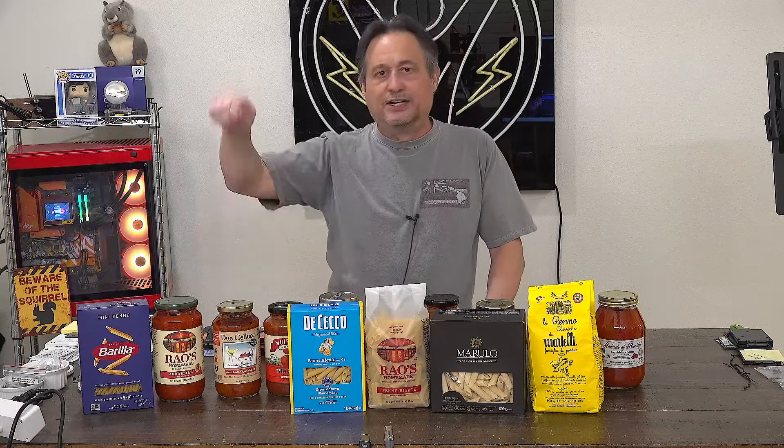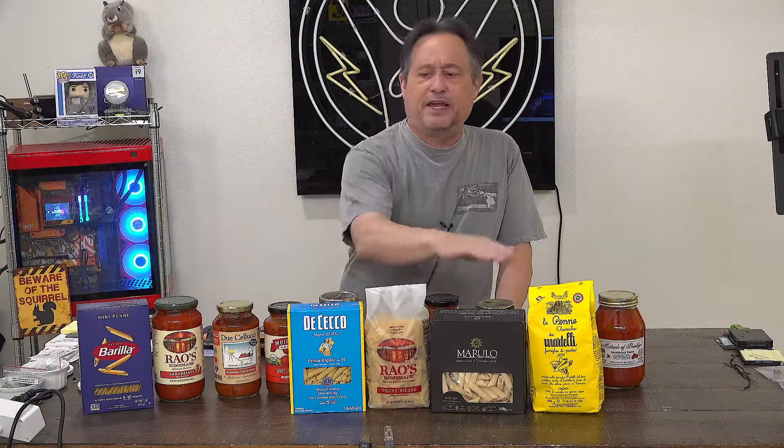I would pair these two together and I'm happy — that's my whole world. But I thought, let's expand that world, because maybe there is a better penne and maybe there is a better arrabbiata sauce. So in this series of videos, I'm going to actually cook a meal with each of these sauces. I'm not simply going to dip a spoon in them at room temperature and tell you if I like it, because that's not how I'm going to eat it. And I'm going to try these different penne.